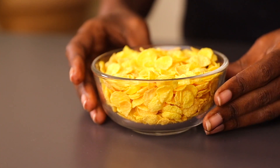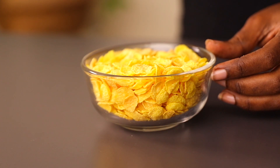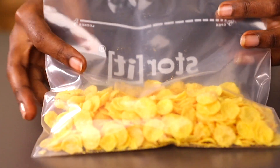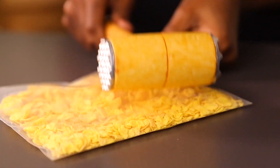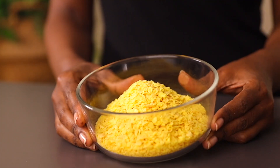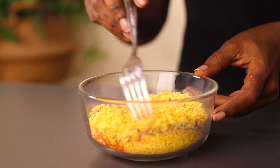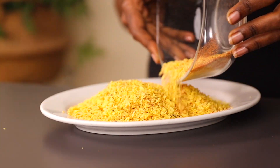Here is the cornflakes I'll be using — about two cups. Pour them inside a ziplock bag and using a wooden stick, crush the cornflakes into smaller pieces. Once done, transfer them to a small bowl and season with spices — everything is listed in the description box below. Mix everything together until nicely incorporated, then transfer to a flat plate so it's easier to coat the chicken.